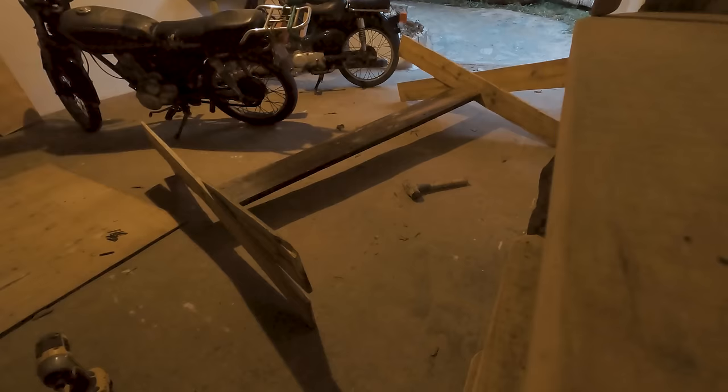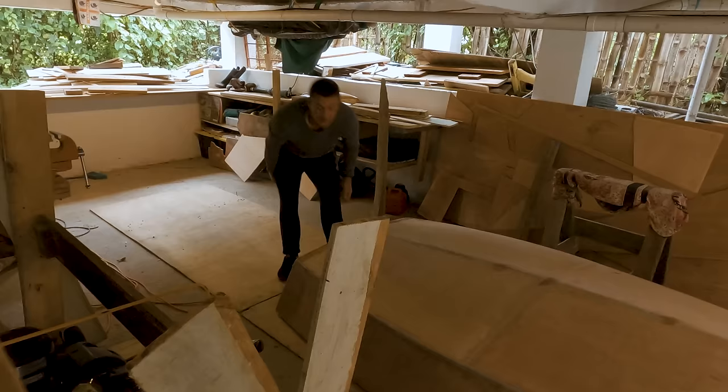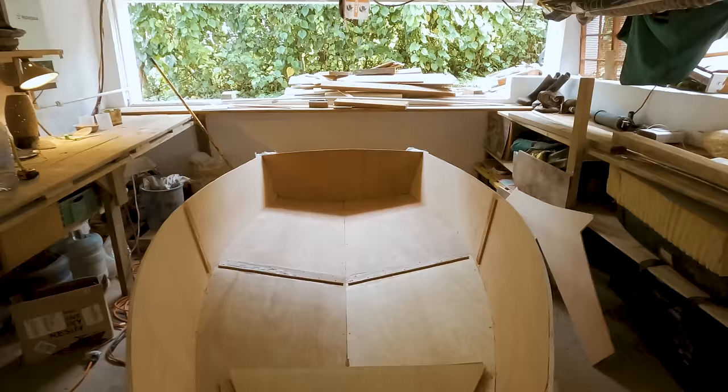I used fiberglass to reinforce the stern corners and the bow to make sure the seams would not break apart when I flipped the boat over. I made a very basic cradle using scrap wood and flipped the hull over. The boat felt small upside down, but once it was right side up, it felt a lot bigger.